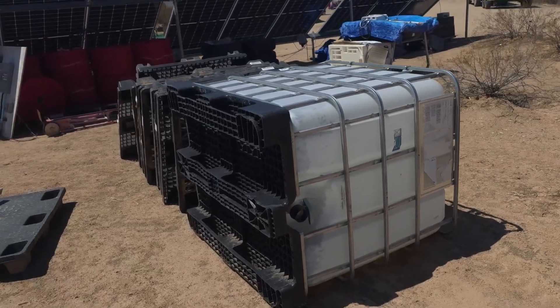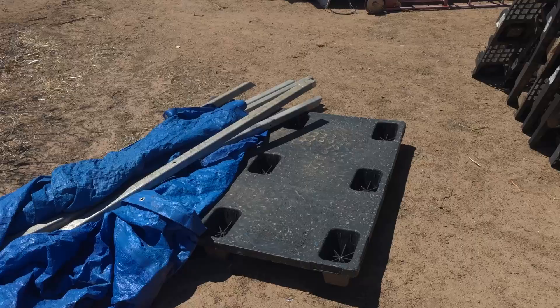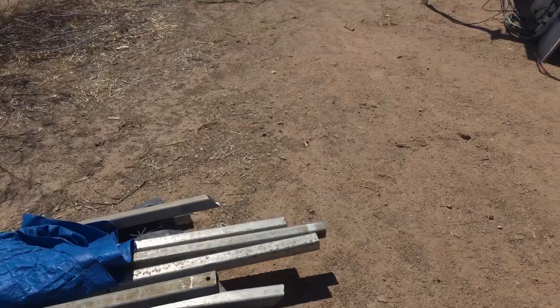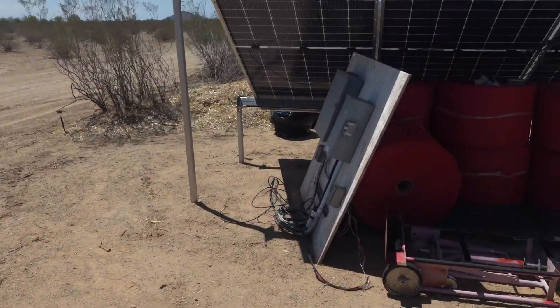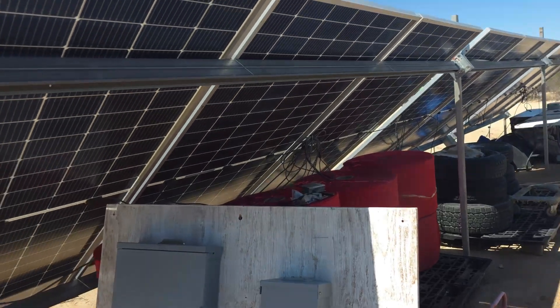Some of these pallets are solid, which makes it easier for other things. This aluminum tubing — I got about another hundred of these for doing all kinds of stuff. We're going to be putting up posts for triangle shade cloths that we have.